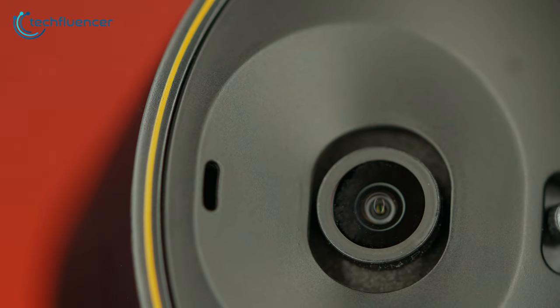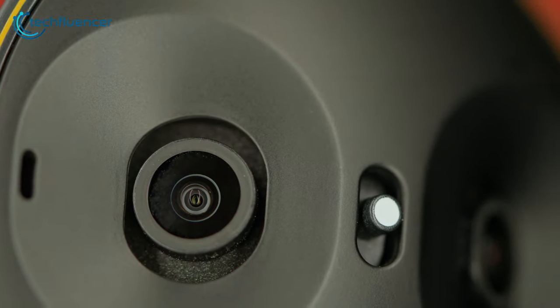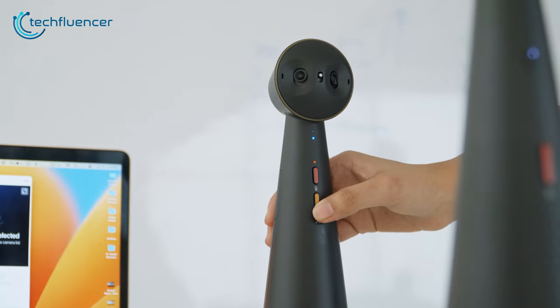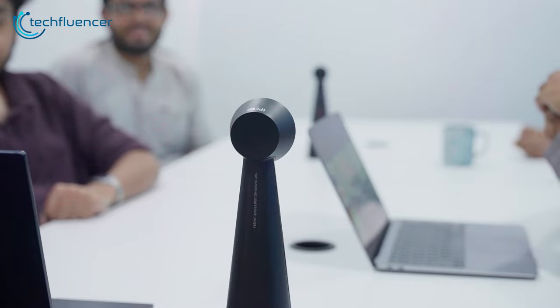The two independent cameras have 4-megapixel sensors each, which work in tandem using video stitching technology. It automatically stitches two separate footage streams together, creating a wide and immersive viewing angle of our entire meeting room and cramming everyone in the frame. Even Steve at the very end was in the frame, which was not possible with our previous webcam. The button for switching between 120 and 180 degrees field of view was also convenient, enabling us to adjust the framing depending on whether we were using a small or large meeting room.